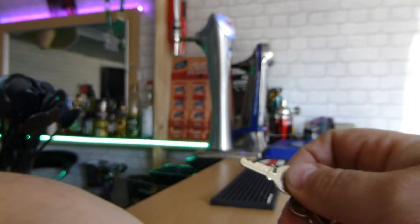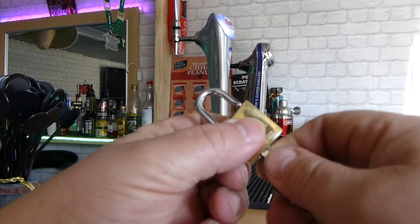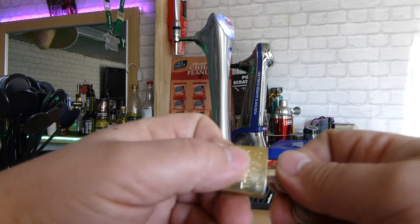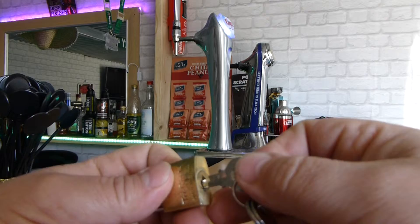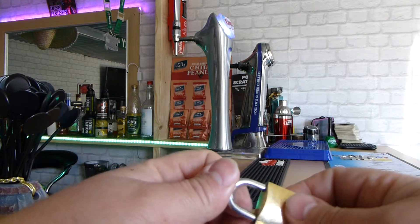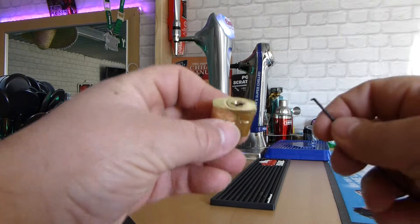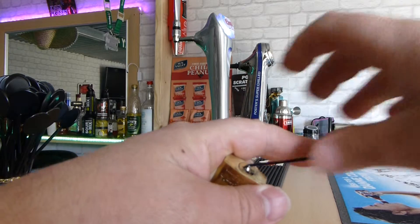When I first tried to open the lock the key wouldn't work, but it does now, just. It's very sticky. But we don't need the keys — not for a lock like this. The first time I opened it I had to pick it anyway.